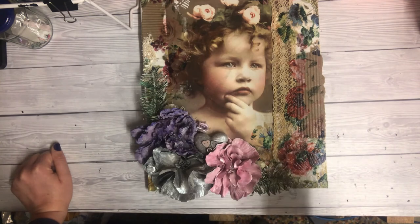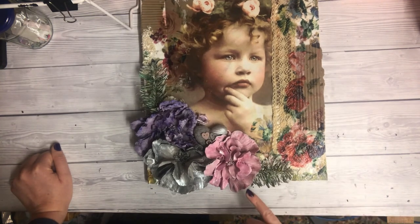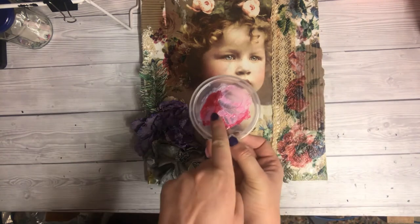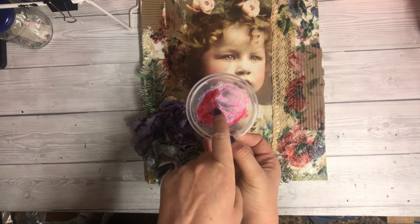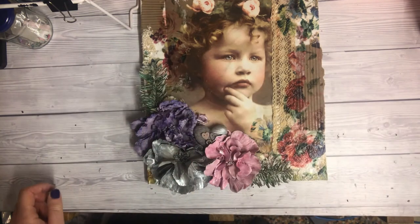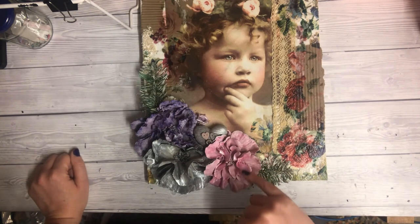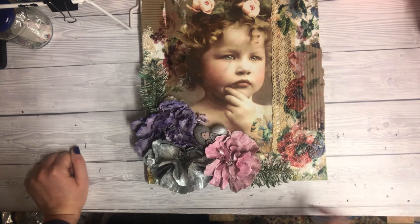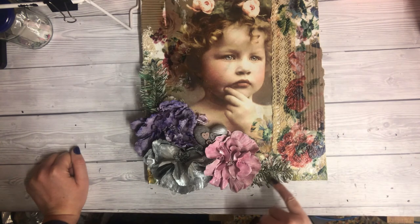For the pink one I used some of the silver Cosmic Shimmer and some of the raspberry Distress Ink from Tim Holtz, then mixed it a little bit on my palette. You can see the vibrancy of the raspberry ink there with the silver shimmer — I just highlighted some of the petals.